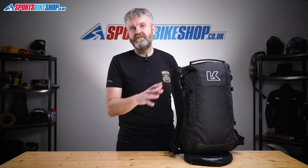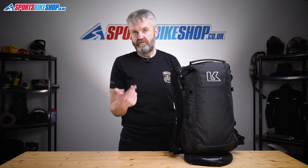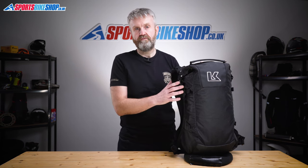If you're not someone who rides in all weathers, maybe it's worth looking at Krieger's R20 instead — it's a bit cheaper than this bag and it's not waterproof, but that might be better suited to your needs. The link to our video review of that bag should be popping up in the corner of your screen now.